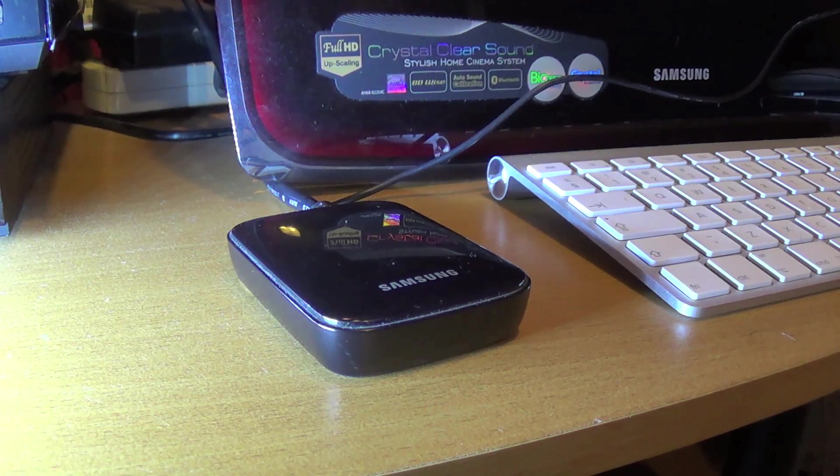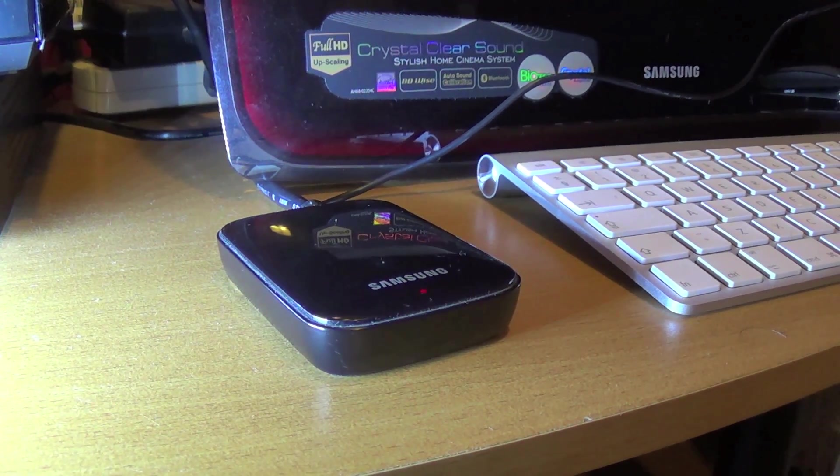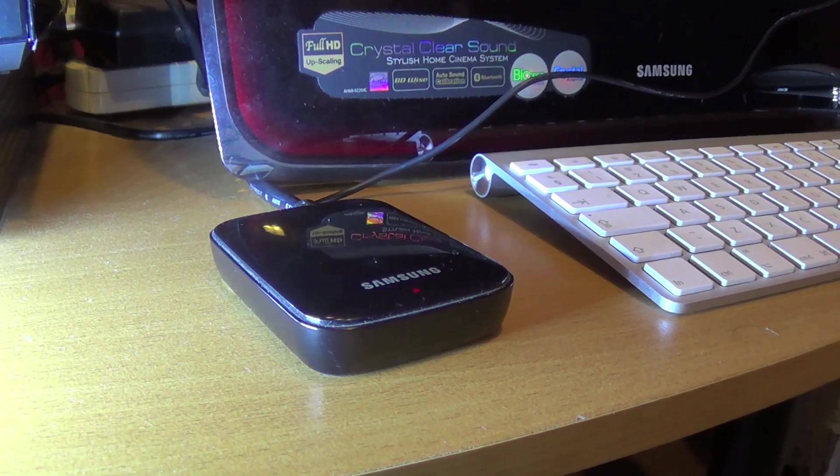What's up everyone, TechLoud here. In this video I'm going to show you how you can wirelessly mirror your Samsung Galaxy Note 3 screen on your TV using the AllShare Cast dongle, as you can see on your screen.